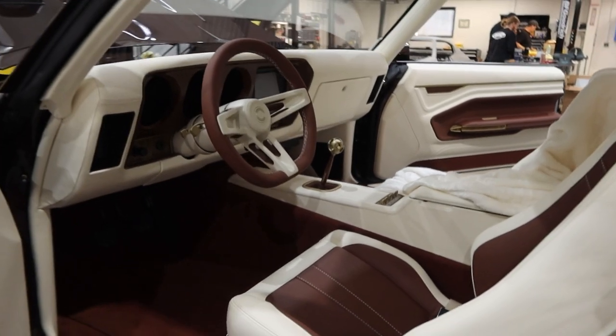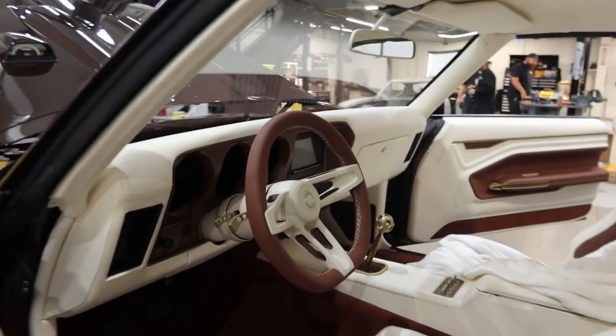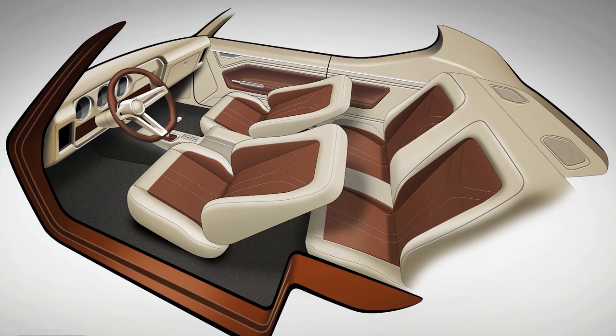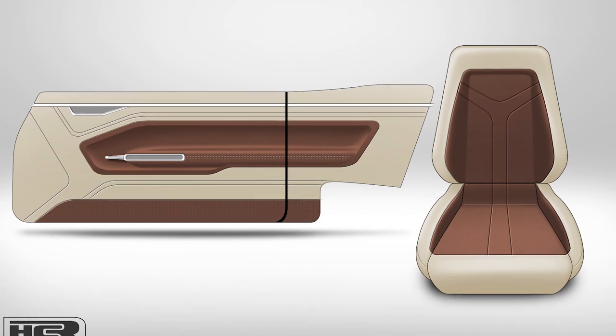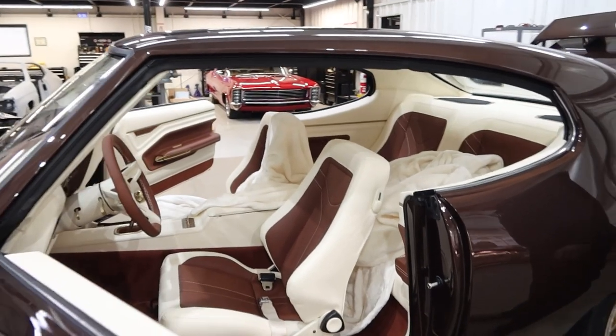The interior is done by Avant-Garde, based out of Southern Florida. We actually sent them 3D scans about a year and a half ago of the car. They worked with the rendering from Tavis Highlander and our scans, and this is what they came up with. If you look at the renderings versus how it looks, they 100% checked every box — it looks exactly like the renderings. The car almost looks fake because it looks just like what we modeled. We're really happy with the job they did.